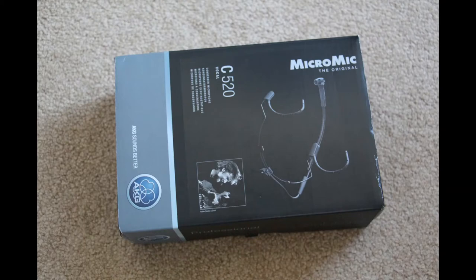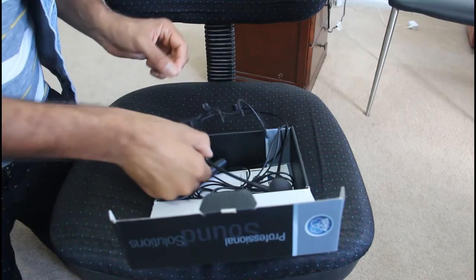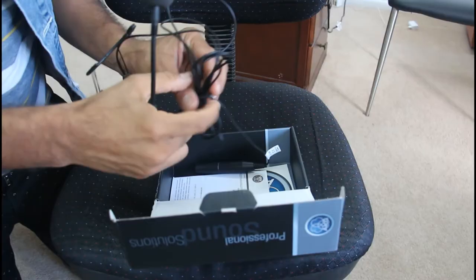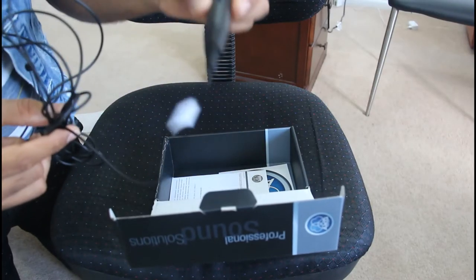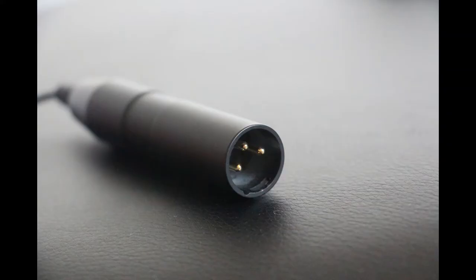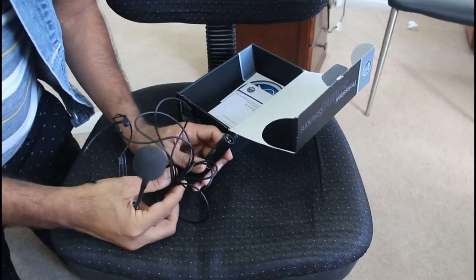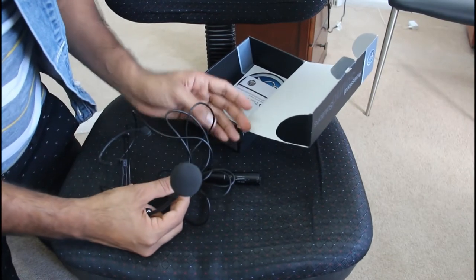So let's see what's in the box. Inside the box you will get the microphone with a 10-feet long cable and a normal XLR connector. Remember that this microphone requires phantom power to operate, so if your mixer doesn't have it, it's of no use.